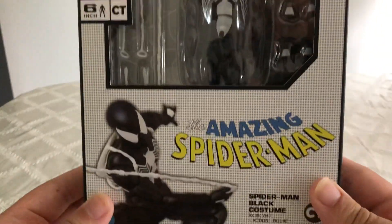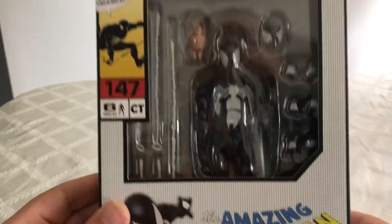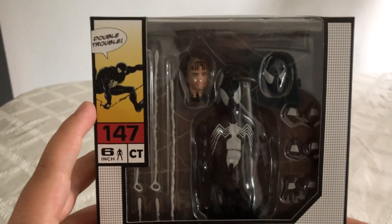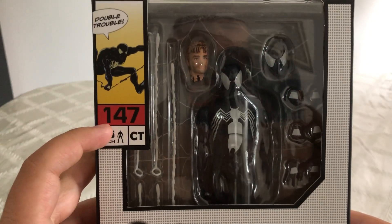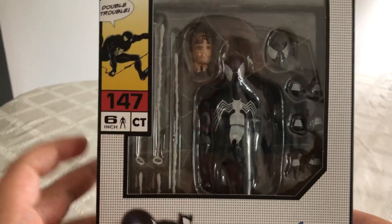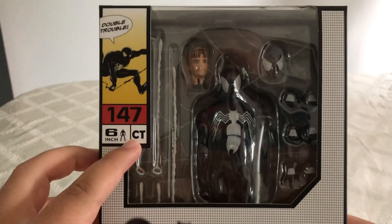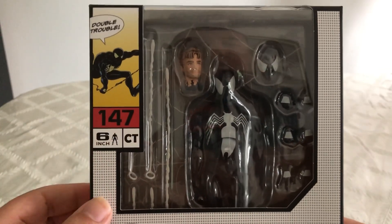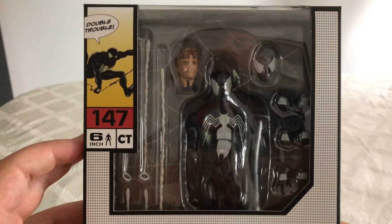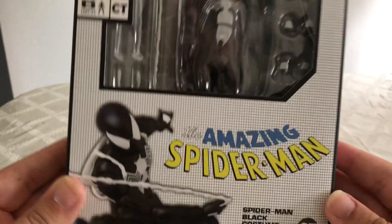Really nice comic book logo right here. In the top right corner we can see a really nice picture of Spider-Man with a number that says number 147, 6 inches. Because this is the CT version — I think that means this is just a comic book version. But I like the way the packaging is very reminiscent of a comic book.